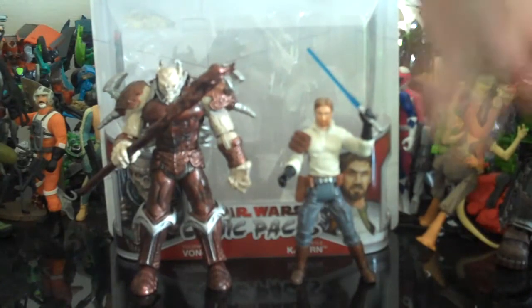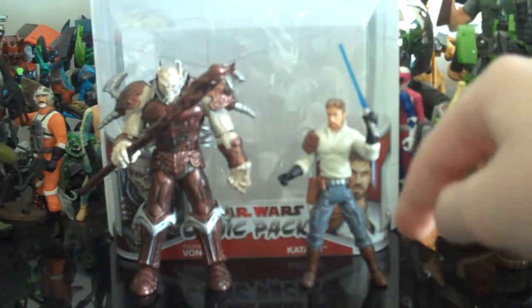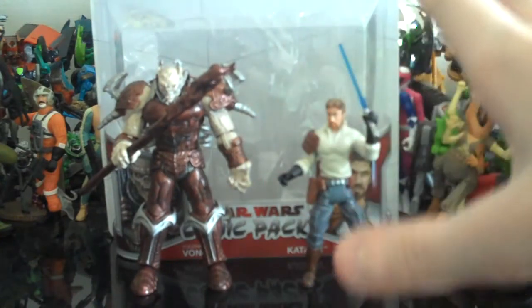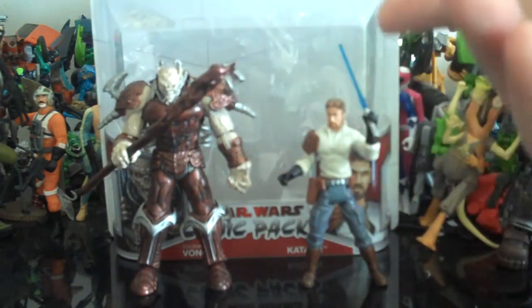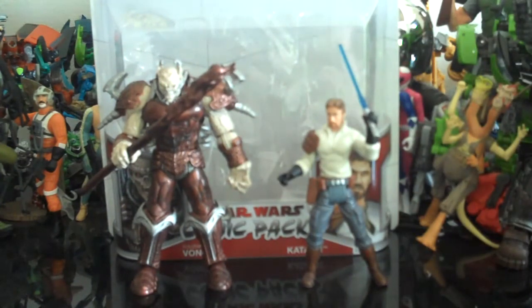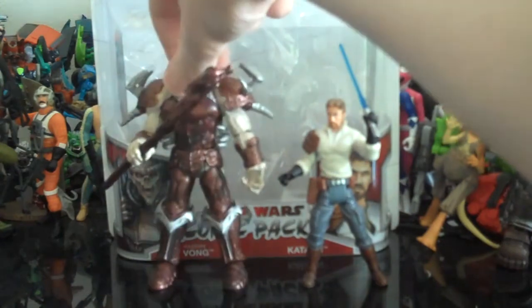Really the only problem I have with Kyle Katarn is that for some reason — and I don't know if it's just mine — it kind of has a loose waist. It's not so loose that it's going to break in half, but it's a tiny bit loose. Not really a big problem, but just thought I'd point that out. Also I wish he had feet articulation. But other than that, the Kyle Katarn figure is awesome — really glad to finally have one, because we haven't gotten one since the Power of the Force line in the Expanded Universe. And the Yuuzhan Vong — I really have no problem with him. He has minor problems like little extra bits of plastic, which are easy to remove with a knife or whatever. Other than those little tiny bits of extra plastic, there's really no problems — he's a really, really great figure.